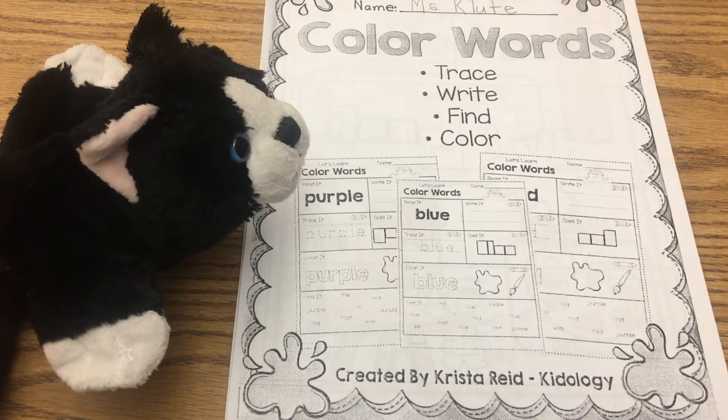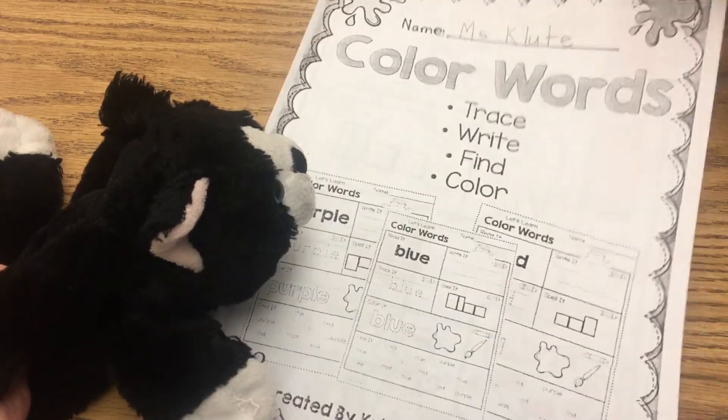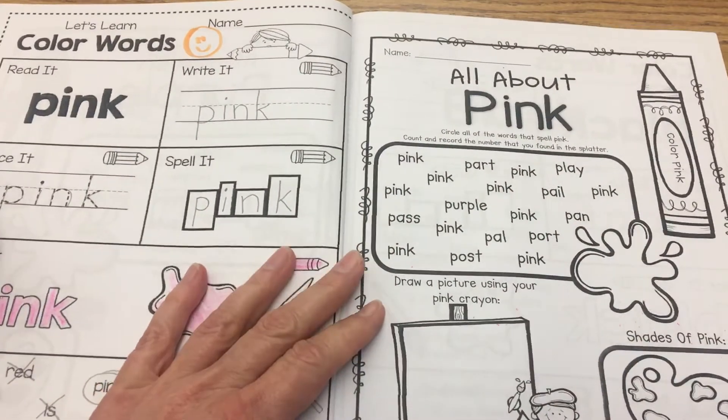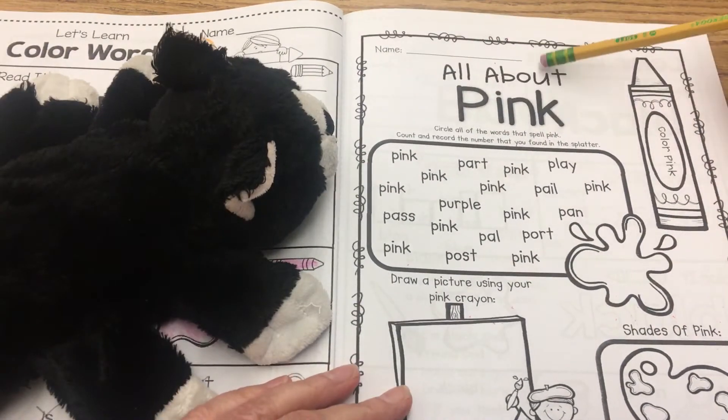All right, so we're here with our color words workbook in Little Blackie, and we worked on our pink page last week, our first pink page. So now we have to do our second pink page. It says right here: all about pink.